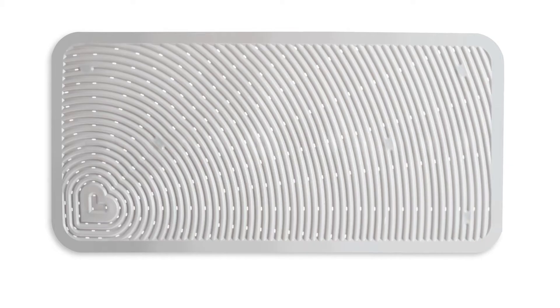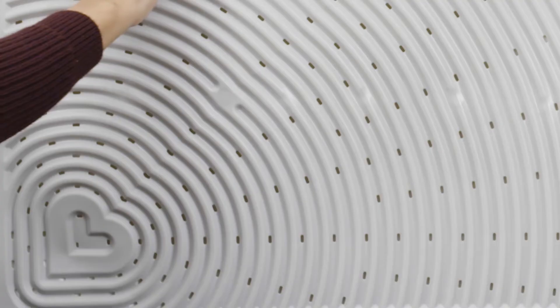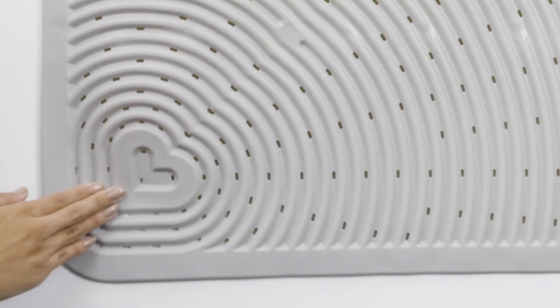If your kids love to jump around and play during bath time, you need Munchkin's soft spot cushioned bath mat. A special ripple pattern creates a strong grip so your little one won't slip, and strong suction cups under the mat keep it from moving around the tub or shower. Drain holes keep it dry to prevent mold and mildew, and every step feels soft to the touch.